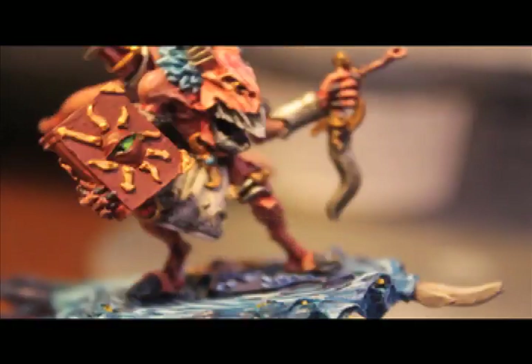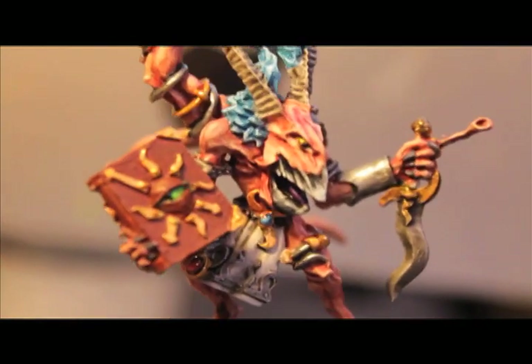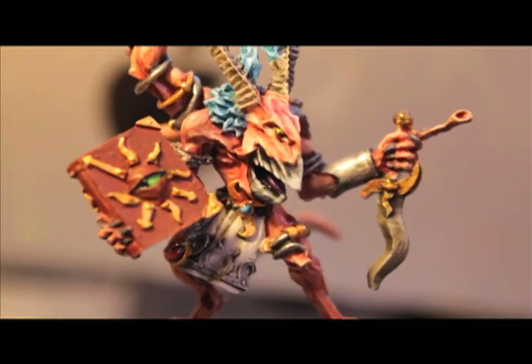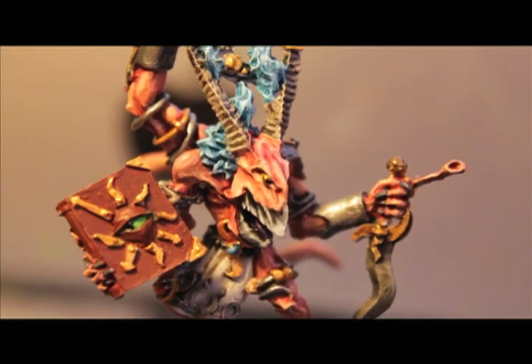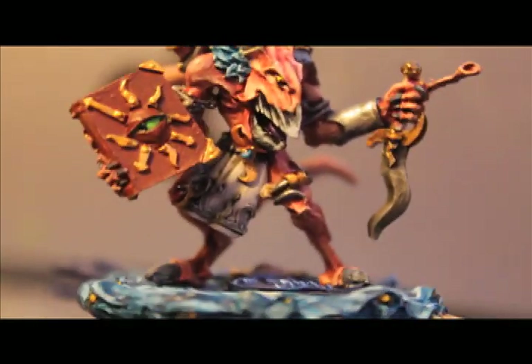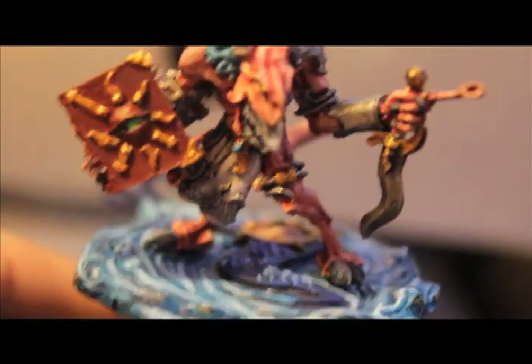I painted his tongue purple — you can't really see it though. He's got some yellow eyeballs too. But let me know if you have any questions on what I did and how I did it, and I'll be sure to answer you.